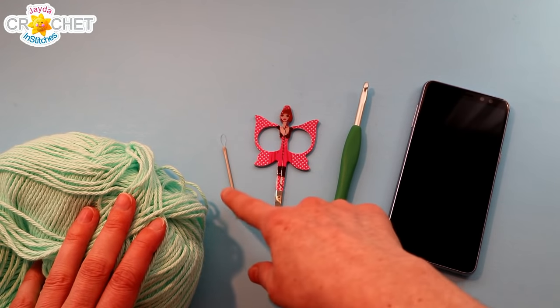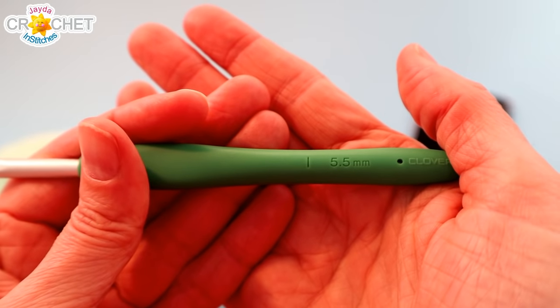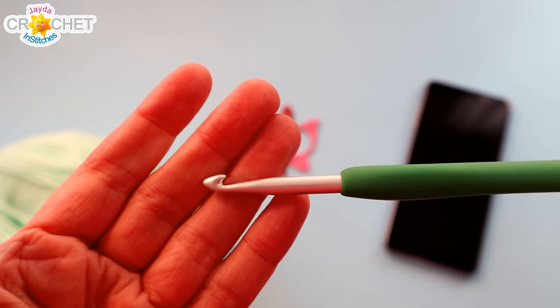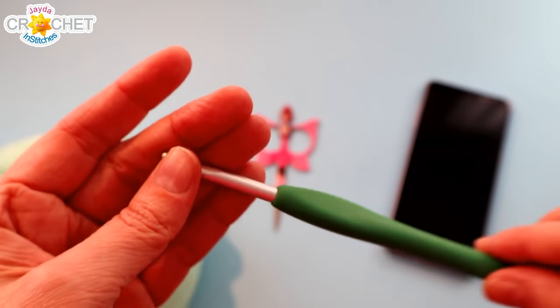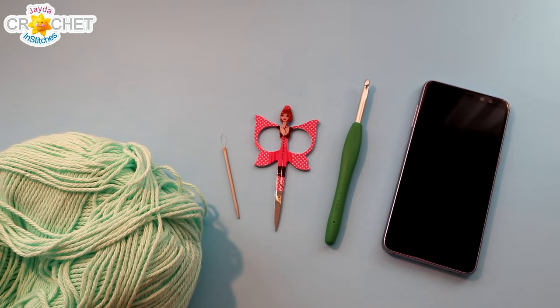You're also going to want a pair of scissors, a yarn needle, and I'm using a 5.5 millimeter hook — also known as an I or a 9 in the US, or a size 5 in the UK. You're also going to want your phone, and once you've got all that together we can get started.